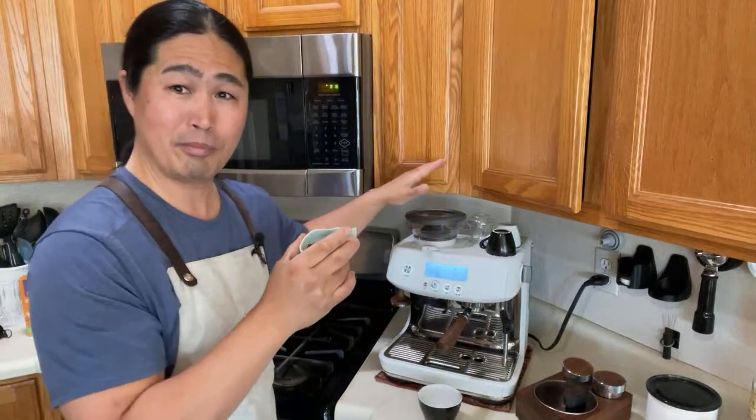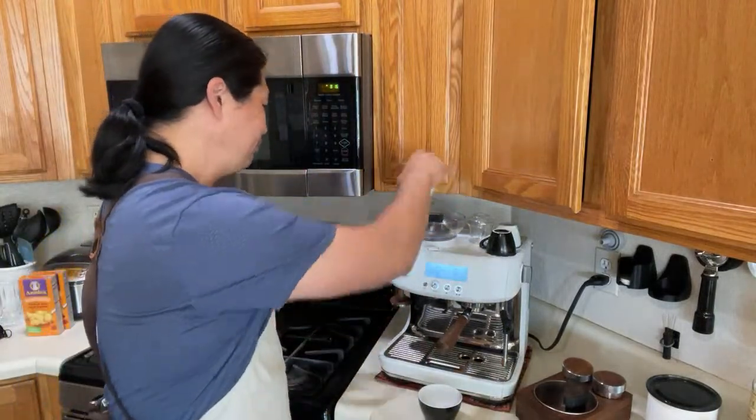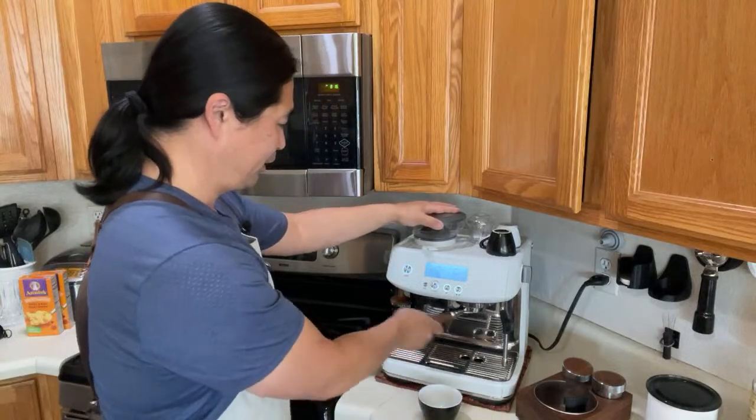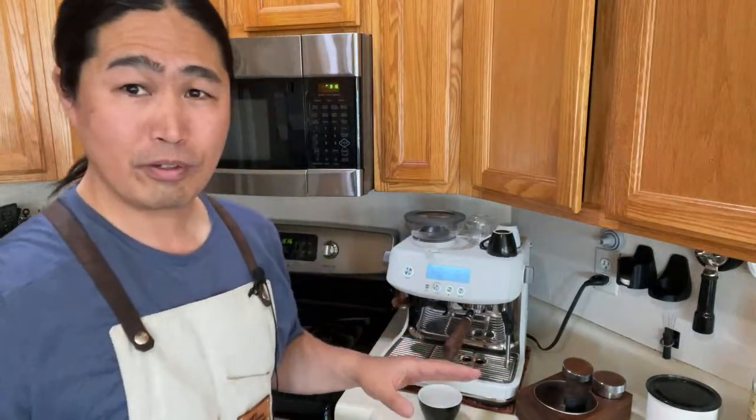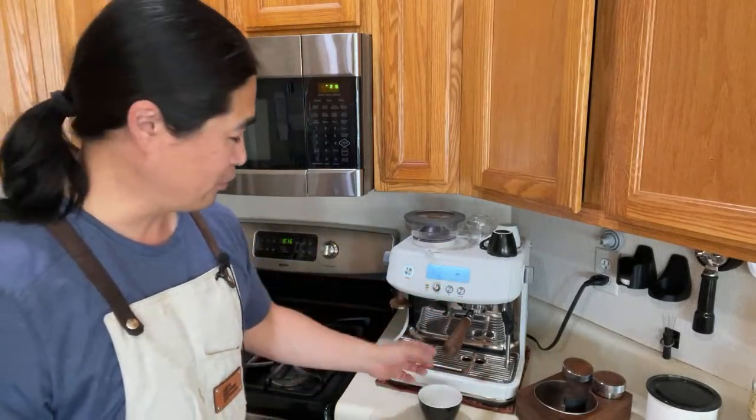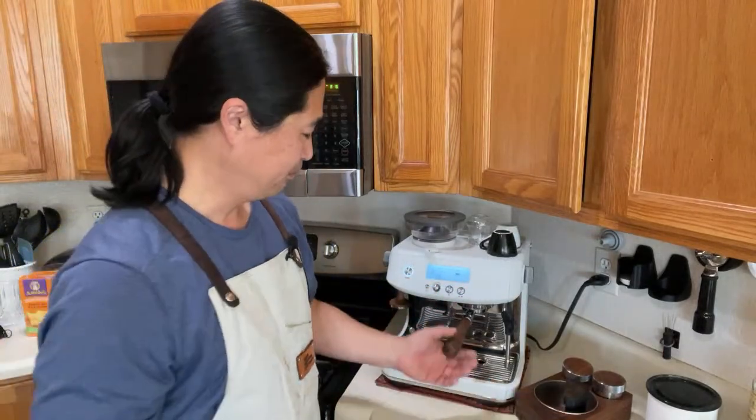I'm using the Breville Barista Pro this morning. Whatever machine you're using, just warm up the machine with a couple of dummy shots — just do the dummy shots.